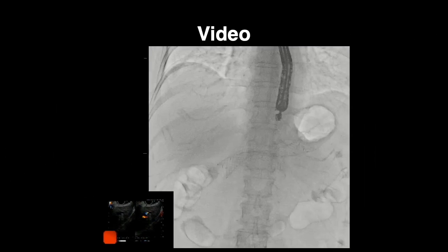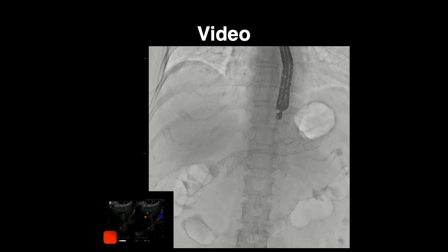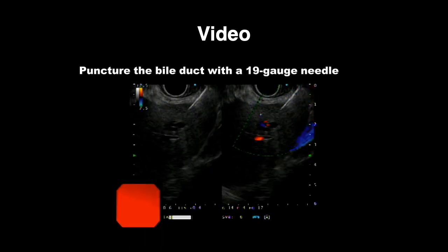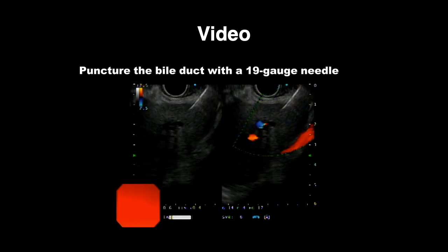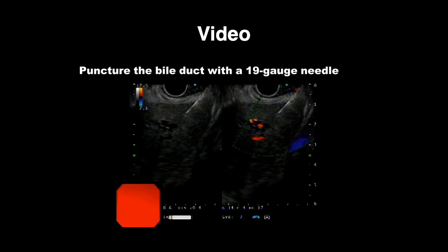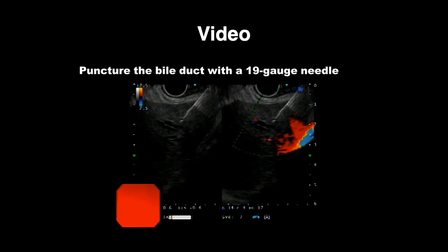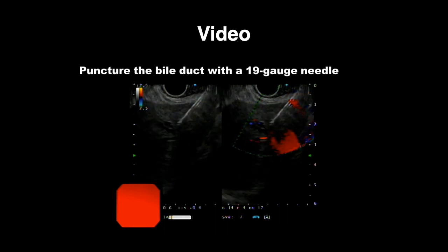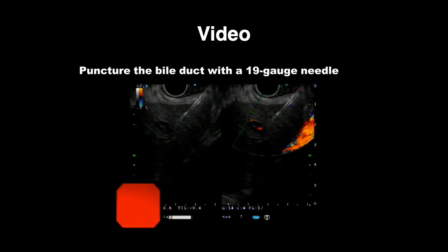We identified the intrahepatic bile duct at the site of the gastric wall using an echo endoscope. The targeted bile duct was 3 mm in diameter and sufficiently dilated. We punctured the bile duct with a 19-gauge needle loaded with a 0.018-inch guide wire and filled with contrast medium via a Y connector beforehand.